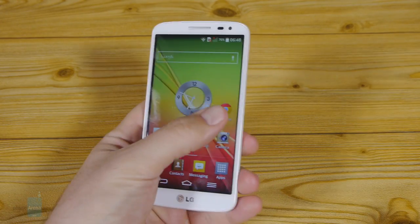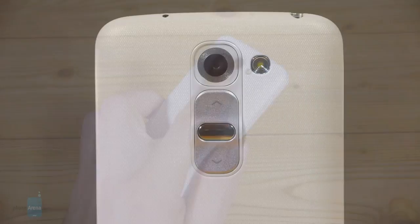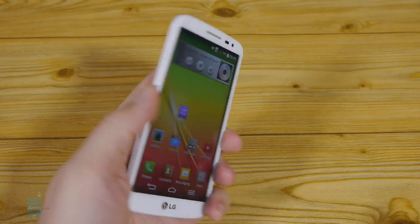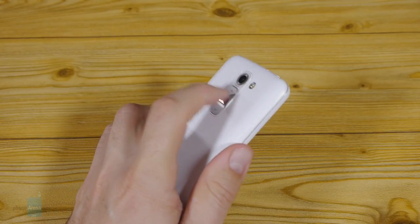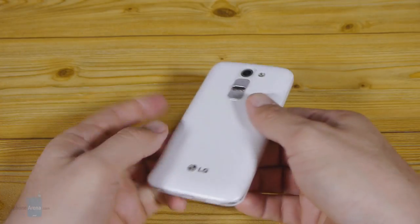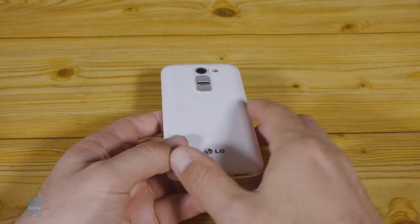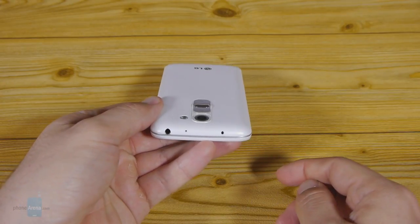At this size though, the power lock key on the back and the volume rocker there feel somewhat oddly placed. Instead of being right under your index finger, the rear buttons are now somewhere under the first phalanx, so you have to bend the digit significantly and search for the lock key each time. Thankfully, the volume rocker is not flush with the surface like on the G2, but rather protruding slightly at the ends, like on the G Pro 2, for example, so it's easier to feel it without looking.